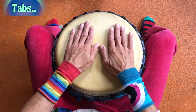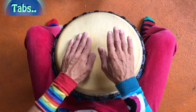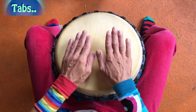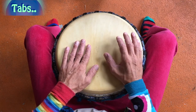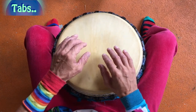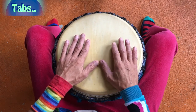Ich mache es mal hier oben vor. Da habt ihr, wenn ihr jetzt gerade im Bassrhythmus spielt, einfach eine wunderbare Sache. Ihr habt das Tablaufen die ganze Zeit. Das ist voll toll.